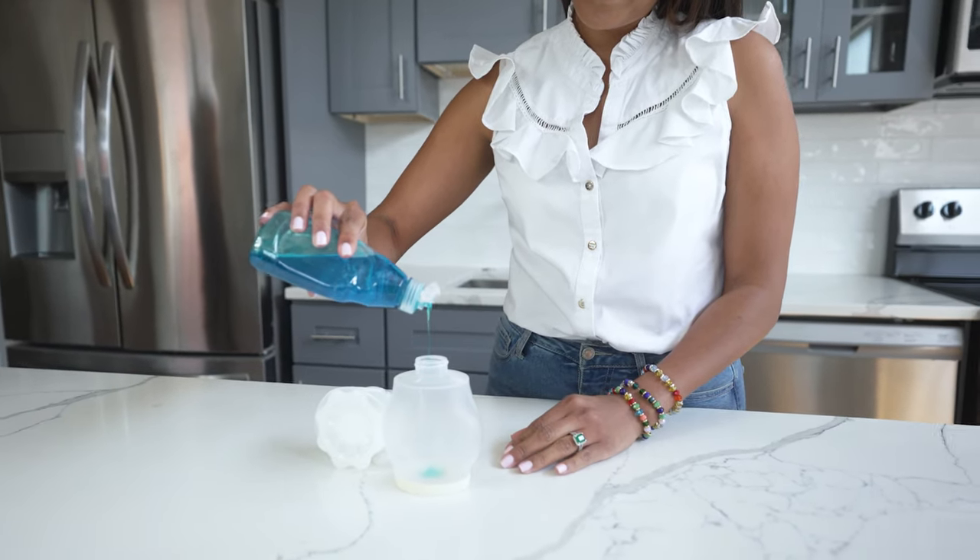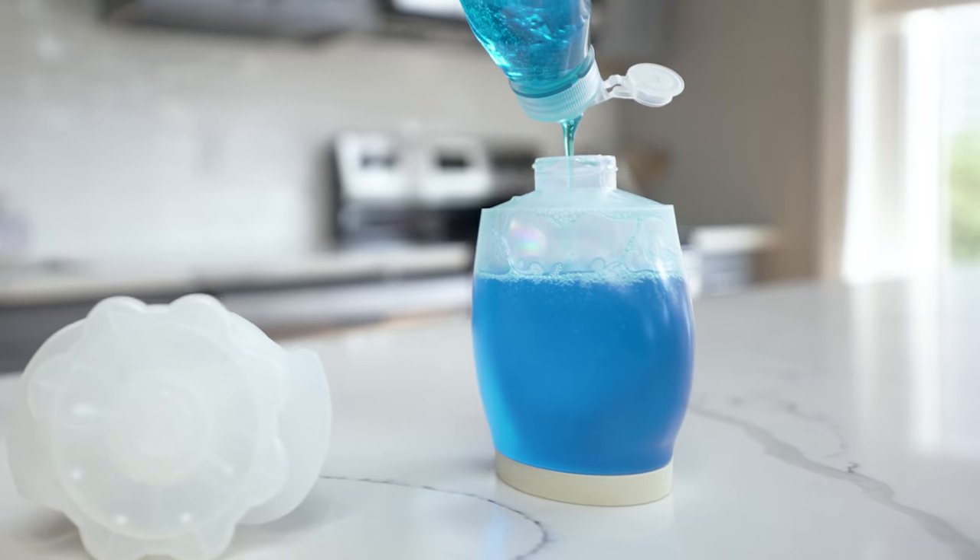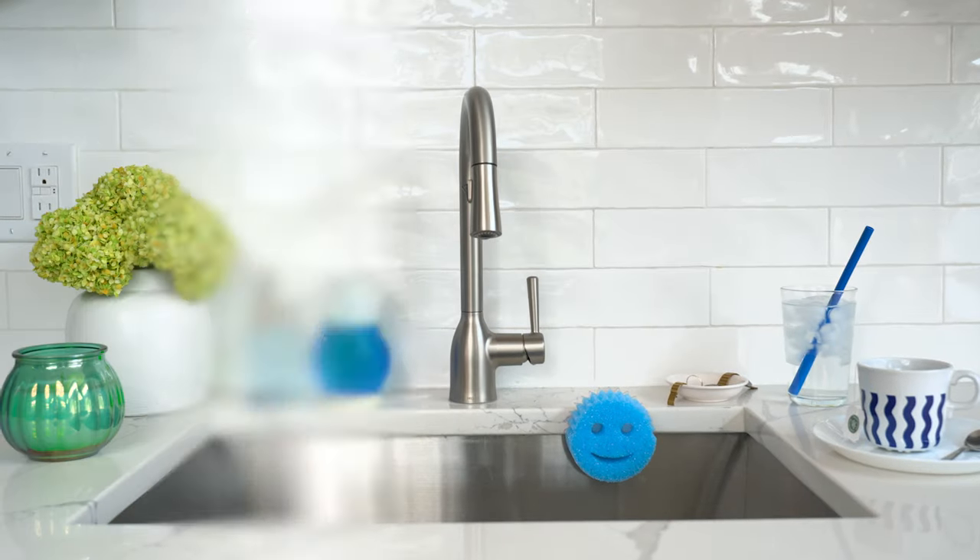Remove the top and fill with your favorite detergent. The translucent pearl color lets you highlight or hide what's inside.